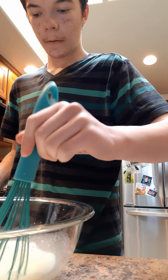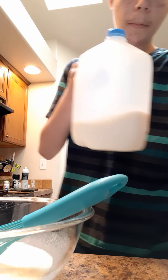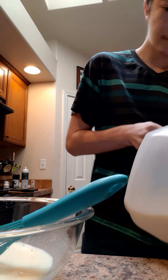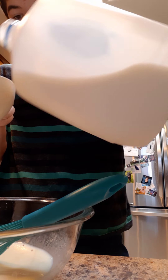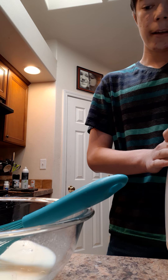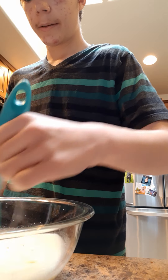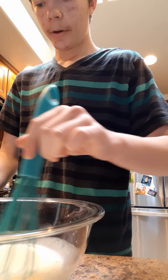Yeah, I think I'm going to add one more cup of milk in here and then I'm going to stir the rest of it. So that should be enough milk for the batter of the pudding. I'm going to continue whisking until all the stuff in the pudding mix is stirred, and then I'm going to show you how to properly put it into the bowl.